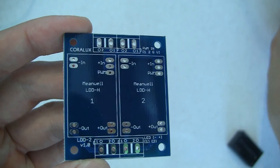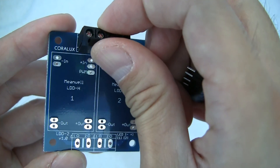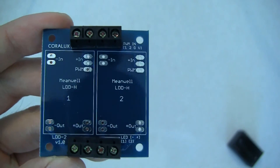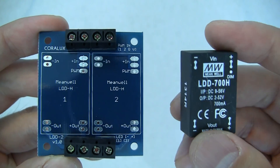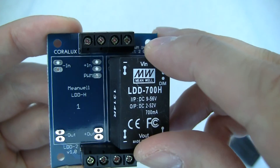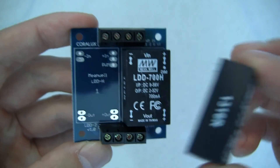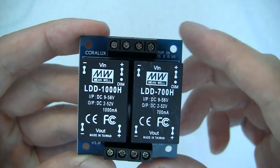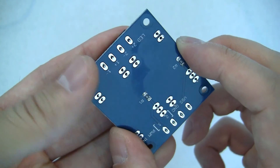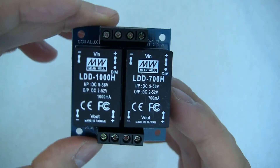Each board also comes with the appropriate terminal blocks to connect all of your inputs and outputs. The drivers simply drop in — you grab your LDDs from your favorite supplier; we recommend Rapid LED, who should be selling them at good prices shortly. Drop in the other driver — really quite simple — and all that's left to do is add some solder on the backside for each of those pins, and there you have it: a fully integrated LDD board.